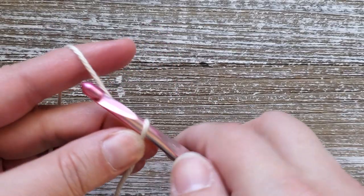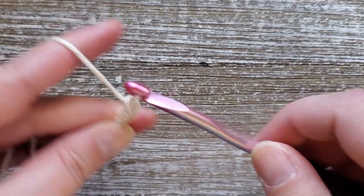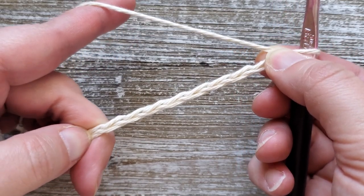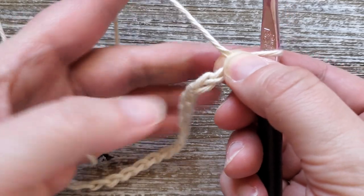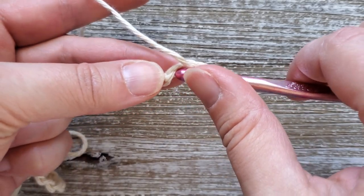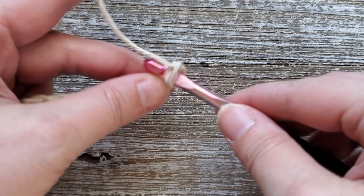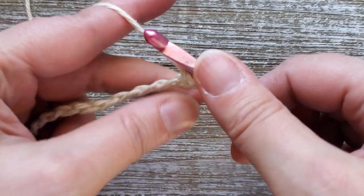To start out you're going to want to make a chain of 45. Once you have your foundation chain made, we're going to be doing single crochets all the way across for row one, starting in the second chain from the hook. I do like to work in the back bump but you don't have to — you can work in the top of the chain. Once you're done with row one that'll give you a total of 44 stitches.